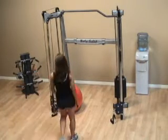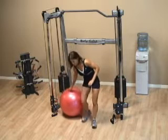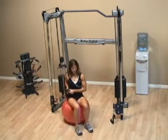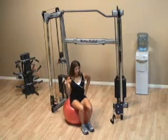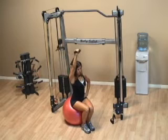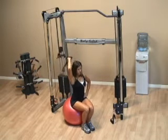For the Swiss ball bicep extension, position the Swiss ball in front of one of the stacks. Grab the handle in the low position and then bring it up over your head. Then lower the weight behind your head by only bending your elbow.